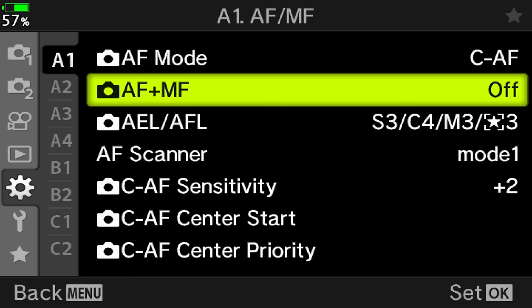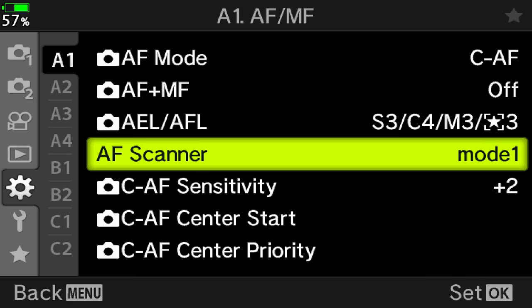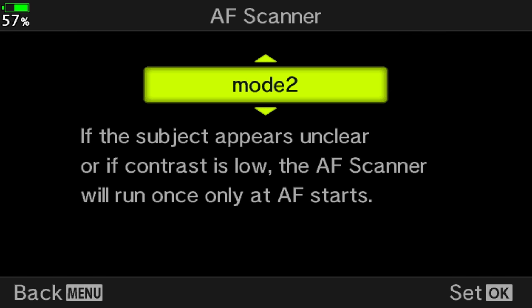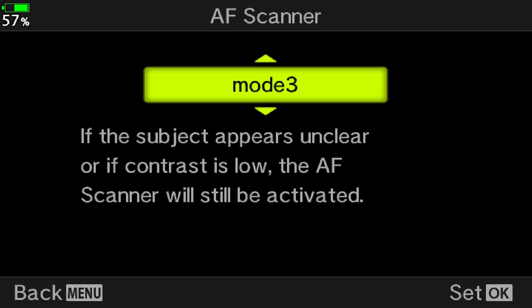Then we have AF scanner, with three options telling the camera what to do if the subject is not clear or there isn't enough contrast. Should the camera give up? Choose mode 1. Should it scan from the minimum focus distance to infinity just one time? Choose mode 2. Or should the camera keep scanning back and forth continuously until it finds focus again? Choose mode 3 — this is the one I use. Even with AF scanner set to mode 3, there may be times where the camera struggles, so you can try stopping focus and re-engaging the autofocus right away to give the camera that extra kick to lock on the subject successfully.